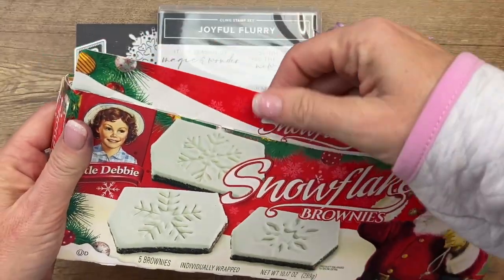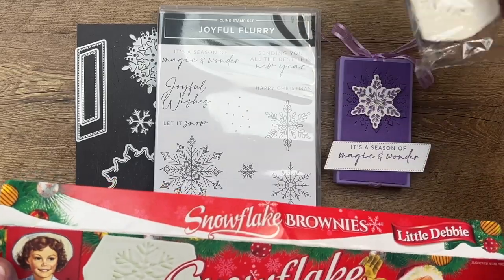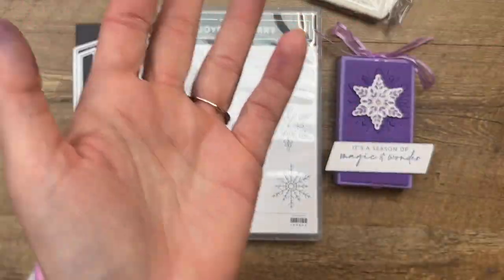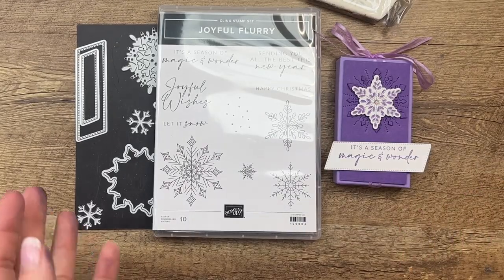Inside are these little Debbie snowflake brownies. I don't know if I've ever seen these before. I feel like these are new this year — I know all the little Debbie snacks, but this one I feel like is new.